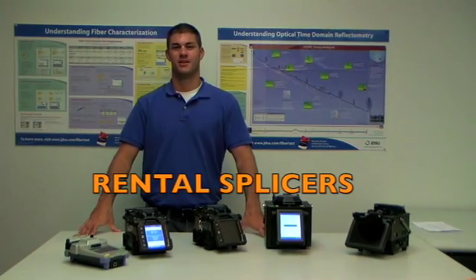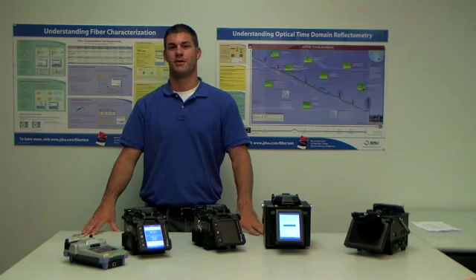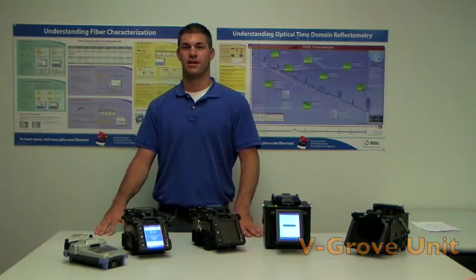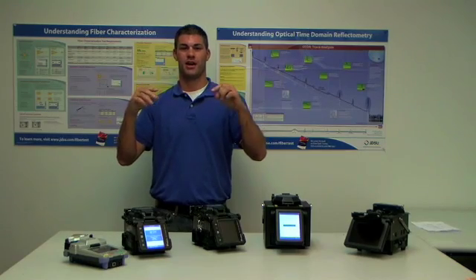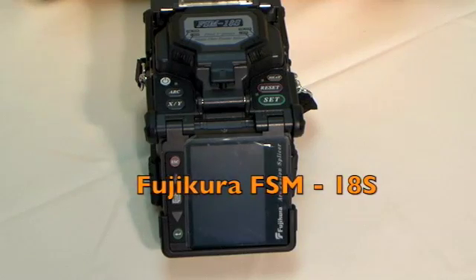Now let's start with splicers. No matter what your job is, FiberOptic.com has a splicer for you. I'm going to start with the V-group units. The V-group unit aligns the fiber according to the outside cladding, like this Phytel right here. It's going to fuse the two fibers together without actually seeing the core. And also another core alignment unit would be this Fuji Cora FSM18S.